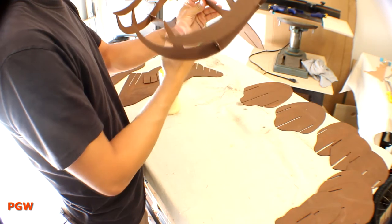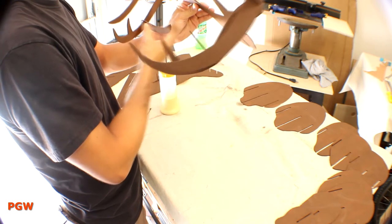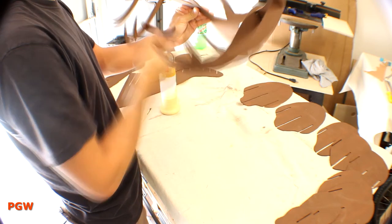With something this freeform, it's a good idea to do a methodical glue-up. Since some of the pieces are mere images of themselves, I played around with the antler placement just to make sure I wasn't screwing it up.